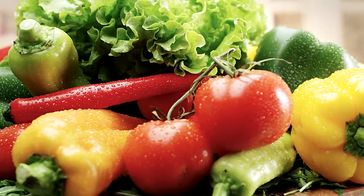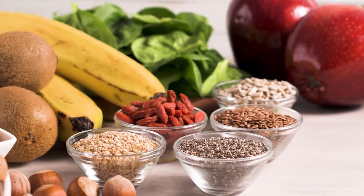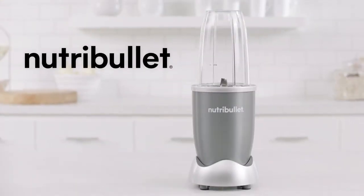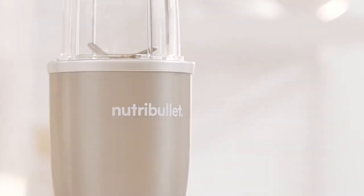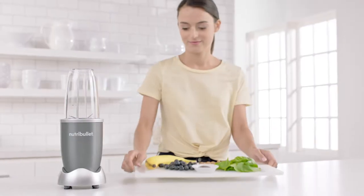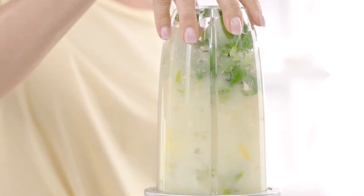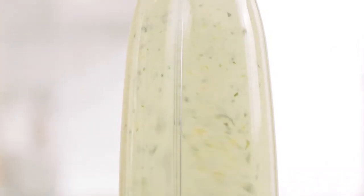We all know the benefits that come from eating a healthy balanced diet, but sometimes that's not always easy. Until now. This is Nutribullet, the original nutrient extractor. With the Nutribullet you can now easily get your daily recommended fruits and vegetables in a fast, simple, and convenient way.